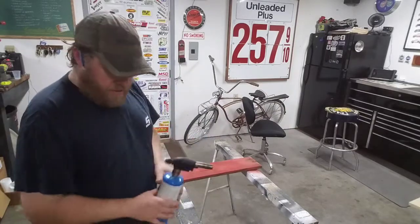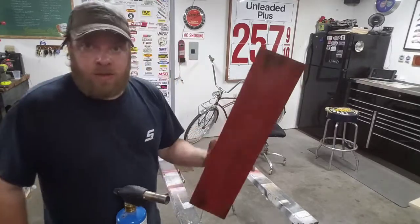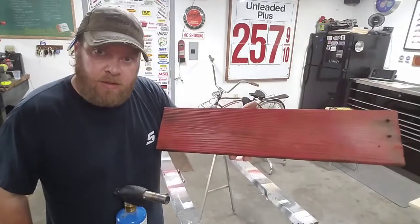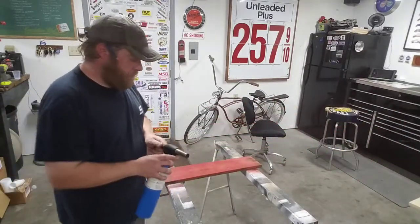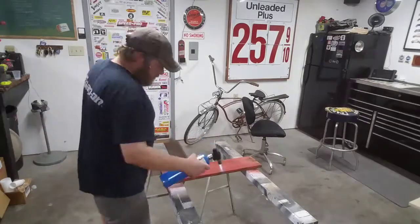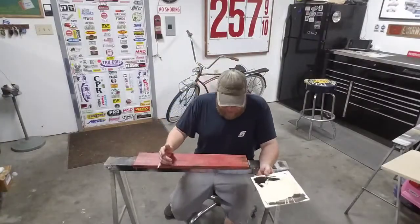Something else you can do with this is exactly what I'm doing — you can char the wood a little bit, and that just adds to it. All right, time to start laying some paint on this one.